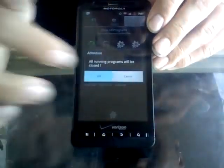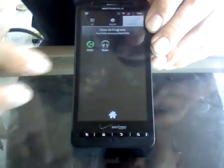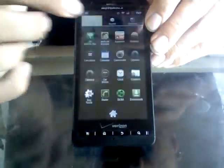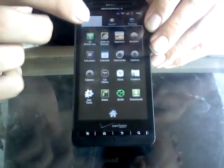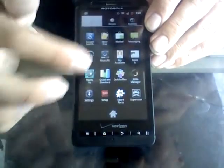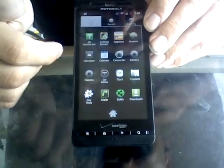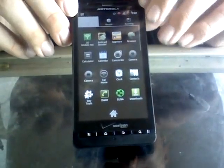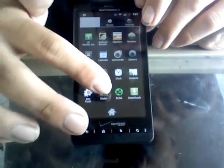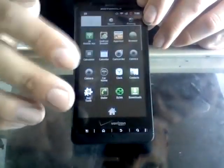I'm also going to close out all these programs again and give it a second to load up what it absolutely needs to. Another app I would recommend any Android user get is Android Booster. It's in the Android Market, it's a free app, and it's pretty much a task manager and battery manager. It's very nice and very handy to close out your apps so that your phone is running at optimal performance.